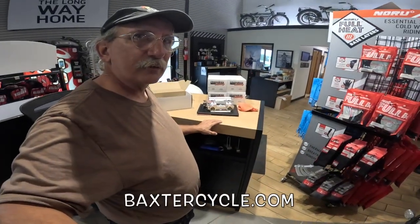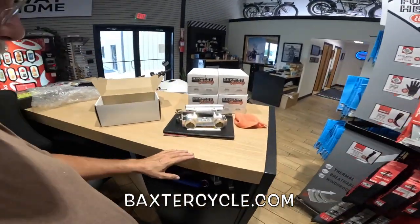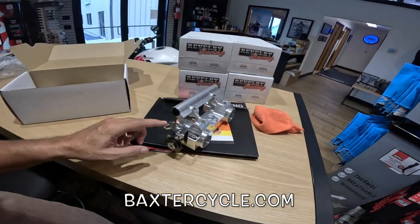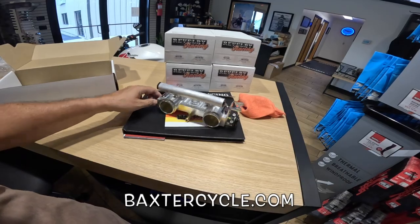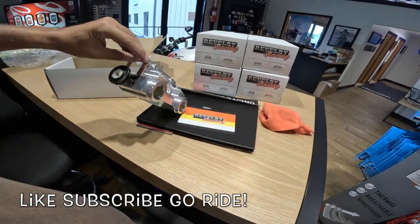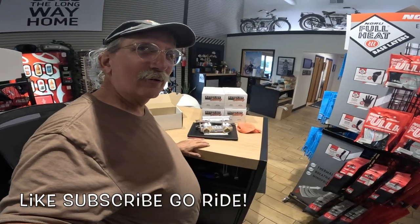If you're interested in something like this, go to BaxterCycle.com. Get ahold of those guys on there — Jeremy would be the one to talk to. Isn't that really neat though? It's a real piece of art. I like it a lot. Just a gorgeous thing. Beautiful. Get out and ride, my friends — get out and ride. Wahoo!